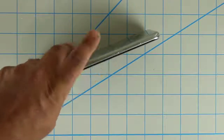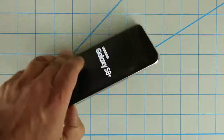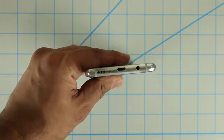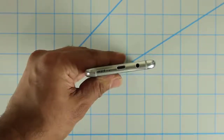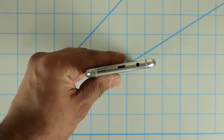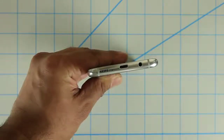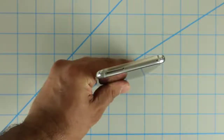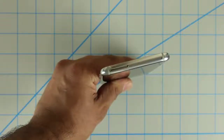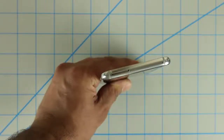If you press the Bixby button, it brings up the Bixby interface. The power button is right over here. At the bottom of the phone, you'll see the headphone jack, in the middle is the USB Type-C connector, and right next to that are the speakers — it only comes with a single speaker, not stereo. If you flip to the top, you'll see the SIM card tray that also takes the micro SD card expansion — a dual tray for both the SIM card and micro SD card.